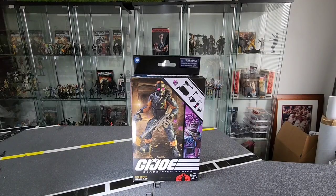Hey you big old toy nerds, back once again with another review. Today I'm going to be looking at the G.I. Joe Classified Series Cobra Mole Rat figure I've been waiting on for quite some time and thankfully it is now in hand and I'm excited to crack it open so let's have a look at it.